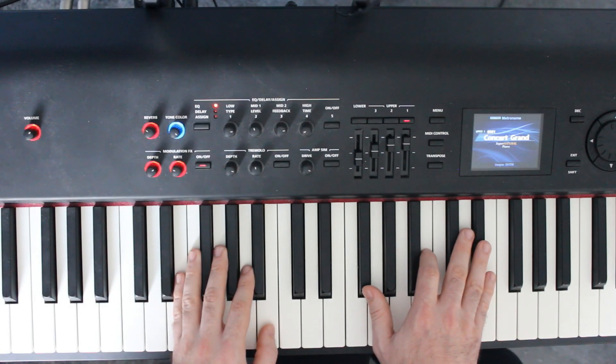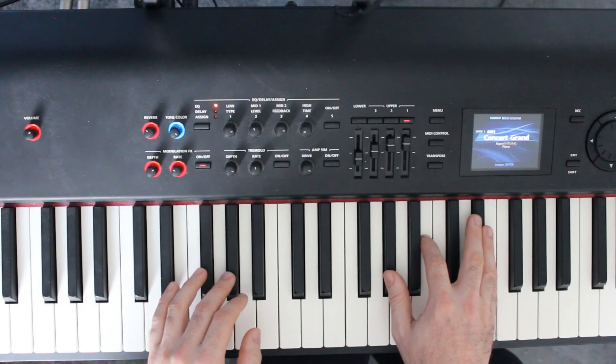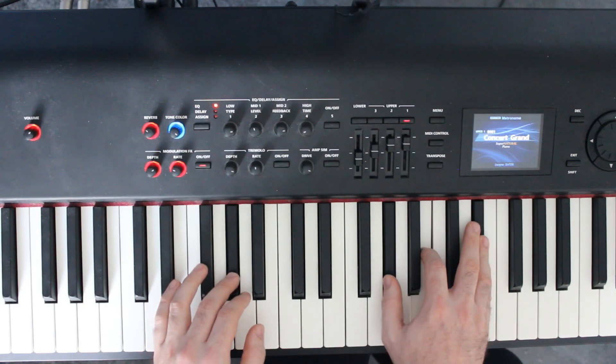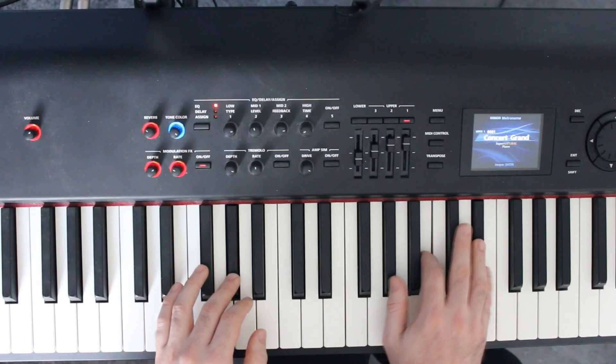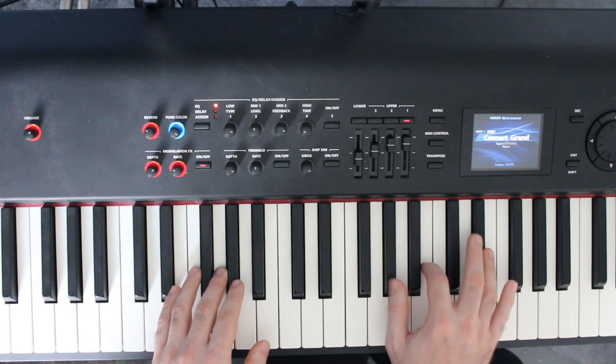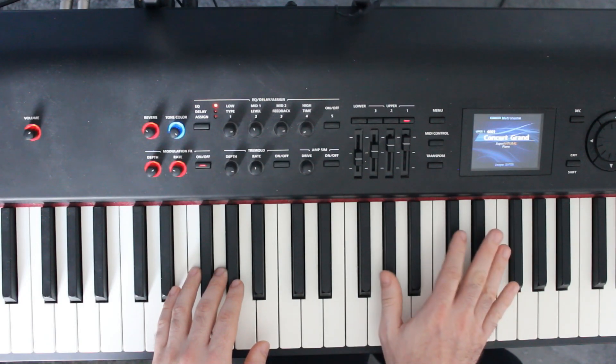The next part of the song, we hold a G sharp whilst playing a G sharp minor in the right hand: G sharp, B, and D sharp. That's where we change the pattern — we take this chord and go one, two and three and four and. You can see I'm playing higher notes and then this low G note.